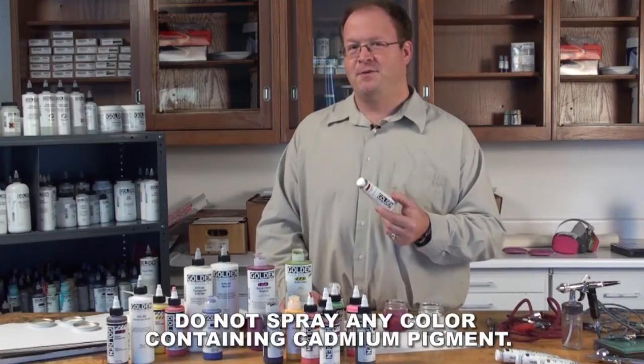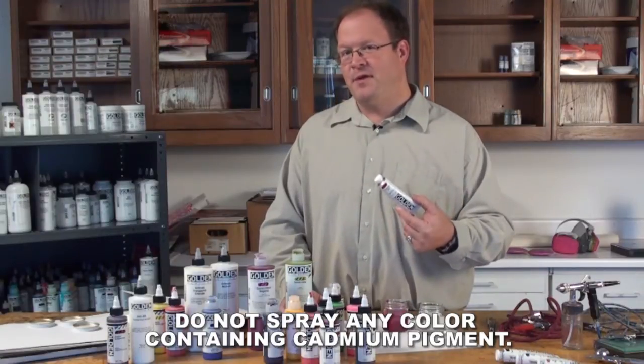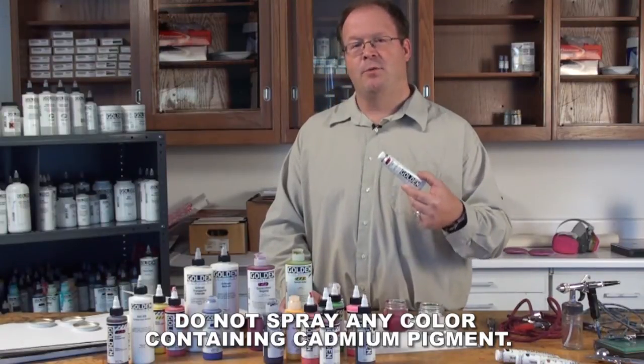Now the heavy body acrylics can also be sprayed, but it will require much more thinning and that's going to result in a weaker, more transparent color.